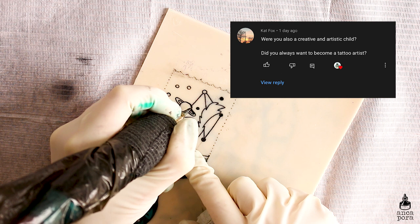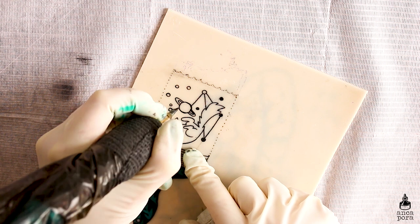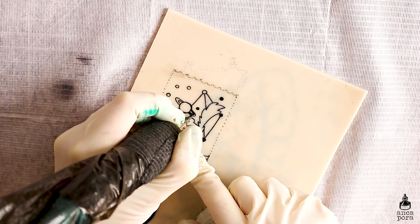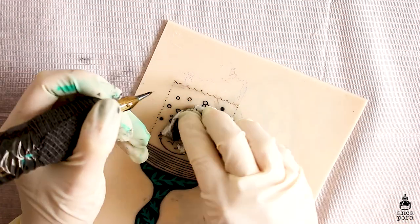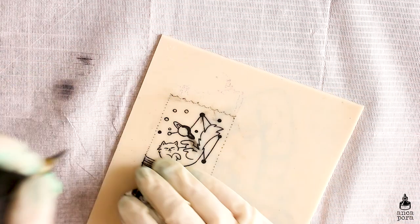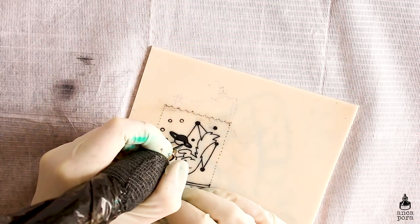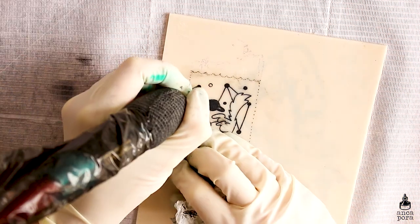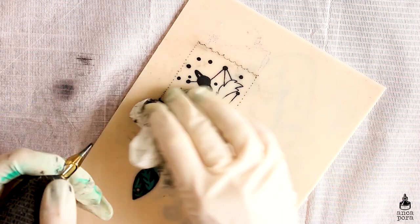Kat Fox asked were you always a creative and artistic child, and did you always want to become a tattoo artist? The first question is probably yes — I did draw a lot as a child. I used to draw a lot of Sailor Moon portraits and all sorts of women with a fashion illustration vibe, though it was usually pretty bad drawing. I always had this interest and I'm not very good at math or anything very technical — I always followed my creative intuition, and whatever I do I always go back to drawing.